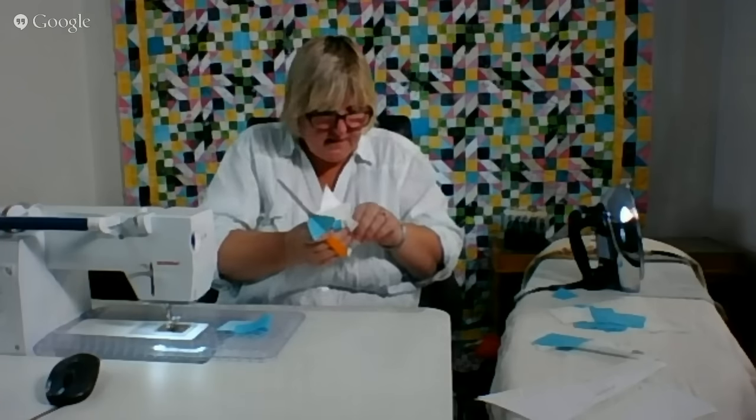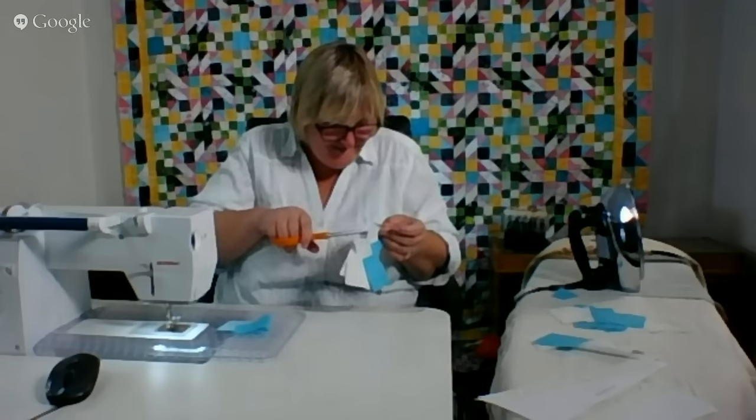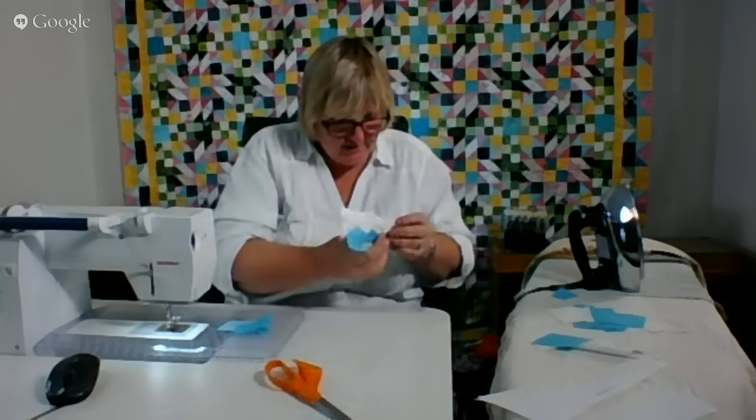What did I do in Fibercast tonight? Well, I took stitches out. And I coughed.